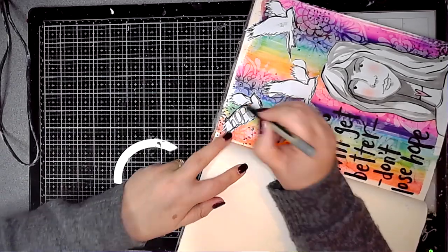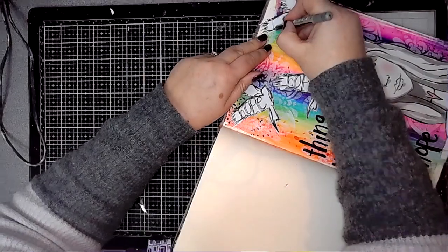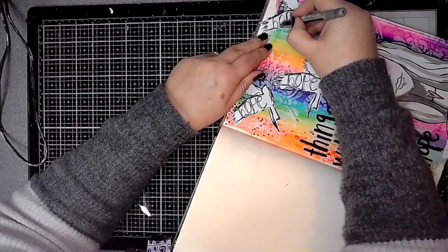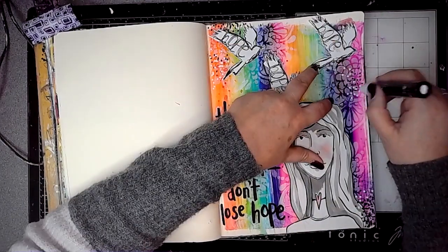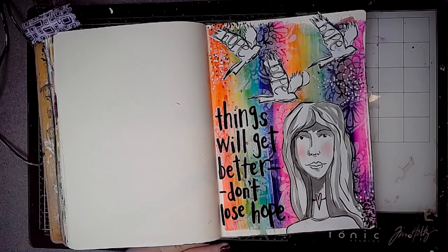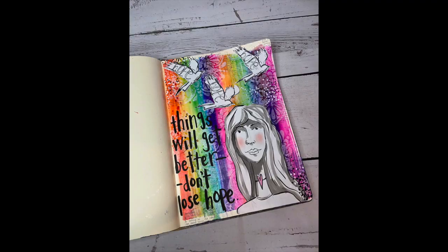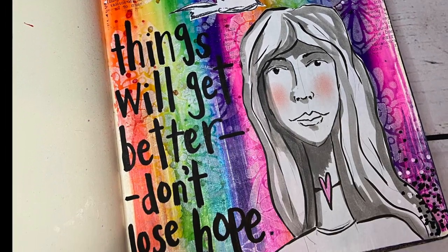And then I'm just writing the word 'hope' on each of the bird's wings. And there we have it — that's the final page with alcohol inks on the background. Thank you very much for watching, I hope you've enjoyed the video. Bye bye.